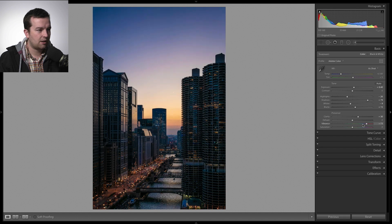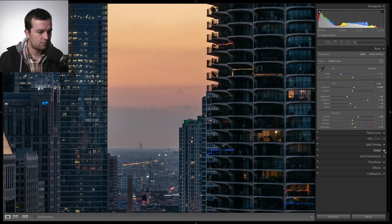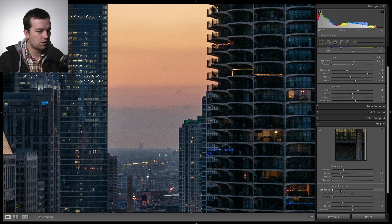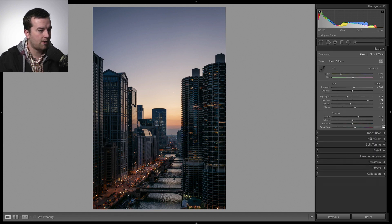For vibrance versus saturation — vibrance looks cool but that's way too much. Since this is a landscape and not a portrait, I'm going to go with the saturation slider and boost it slightly because I really want those colors to pop. I'll do more of that with graduated filters and brushes. Now zooming in — we don't have too much noise but I'm going to add a little noise reduction under the detail panel to smooth things out. That's a good starting point.